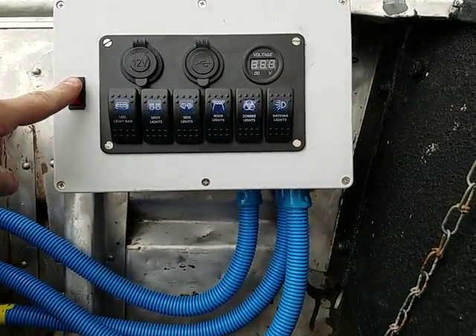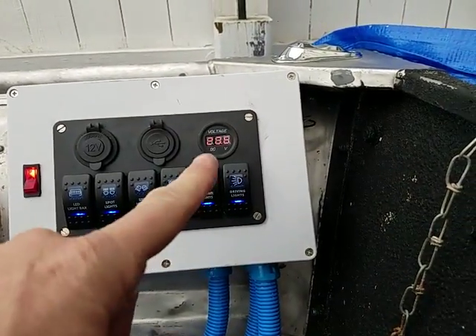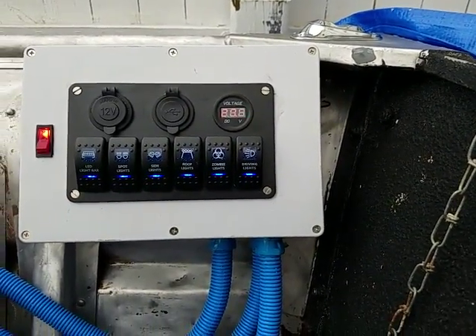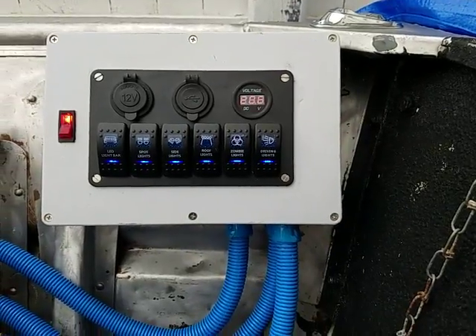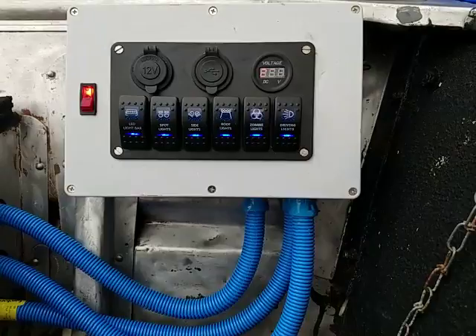It also shows voltage for the battery — I have 20.6 volts right now. I don't actually have a real battery in here; I'm using a drill battery, believe it or not. And of course there are numerous switches.